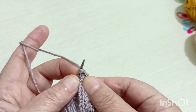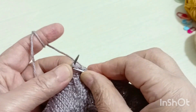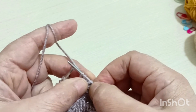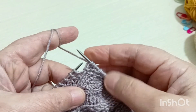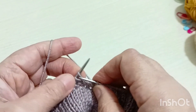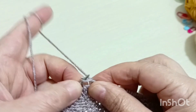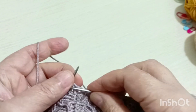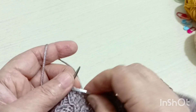Şimdi bunu bu şekilde örüyor. Şöyle çevirerek örelim ki delik olmasın. Bakın dört sıra gittik — bir, iki, üç, dört ilmek aldık. Örgüme devam ediyor. Kolun üzerinde hızlı bir şekilde örelim. Koldaki artışlarımı da yaparak ön ilmeklerim de tamamen düz olarak örüyor. Sıra sonuna kadar düz örgü olarak örüyor.